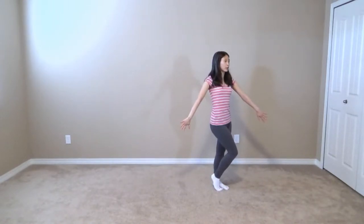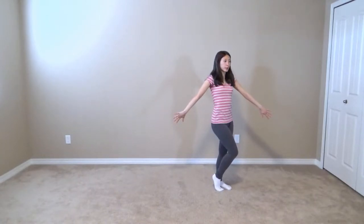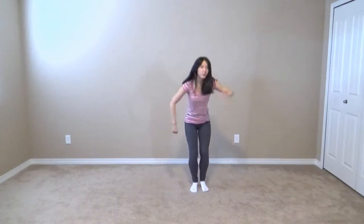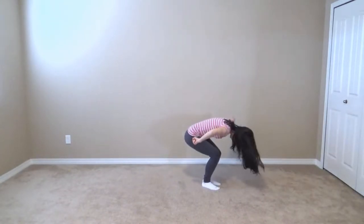Bringing your hands out to the side — make sure your palms are facing to the back. From here I'm going to wait one count, and then I'm going to go one, two. So to the front it's going to look like this: one, two. And you're going to be leaning forward. So again, one, two, down.